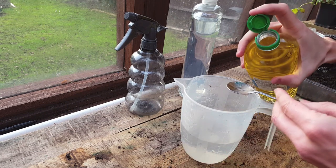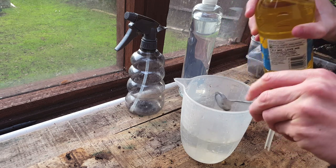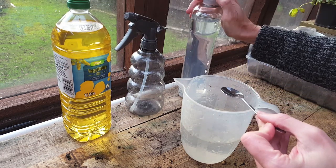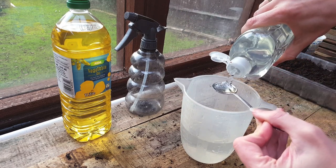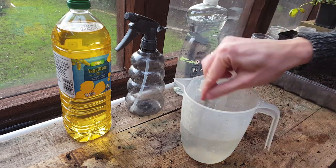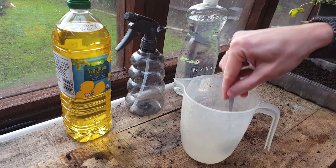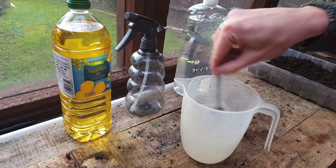First up you're going to need two teaspoons of oil. You can use neem oil, but the cheaper option of vegetable oil or sunflower oil will work perfectly as well. Then all you need is one teaspoon of eco-friendly washing up liquid or soap. If you are worried about burning your leaves, you can leave the oil out, as washing up liquid is the main ingredient. The oil just helps the soap stick to any eggs or insects and helps kill them a lot quicker.